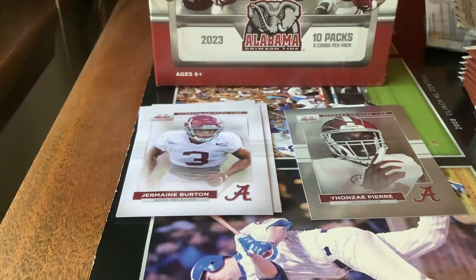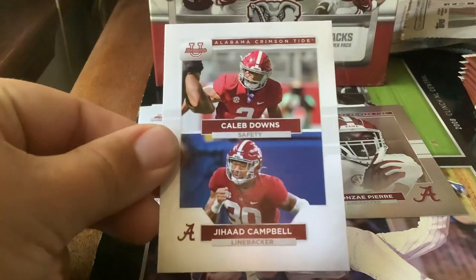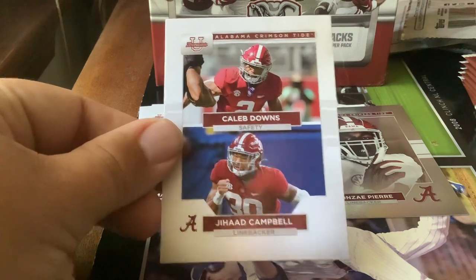One thing I want to see is if Topps does one of these again — I'd love to see a Big Ten team next year, a Michigan or Ohio State, maybe even one of the new teams like USC. That'll be good to see. Okay, here we got a double card — two players on one card — Caleb Downs, a safety, and Johan Camba, linebacker. Card number 81.